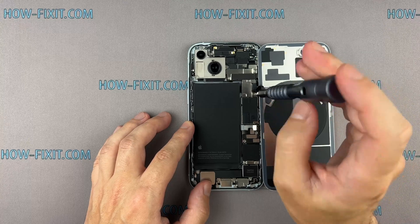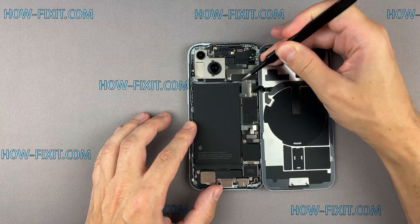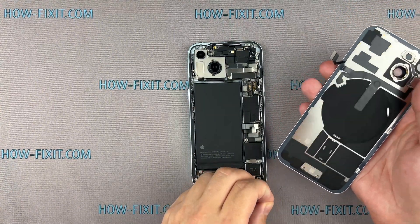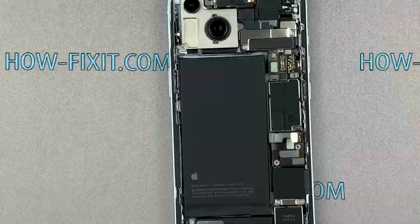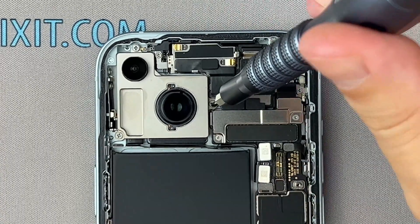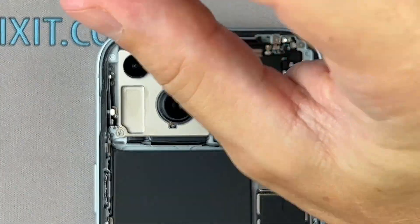Remove the screws securing the charging coil connector cover. Replacing the camera on the iPhone is a straightforward repair process that should take no more than 5 minutes. Disconnect the camera cables from the mainboard, then remove the screws that secure the camera module, and safely remove the camera.